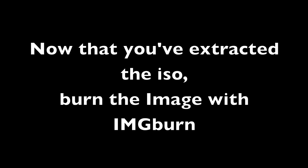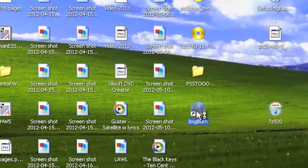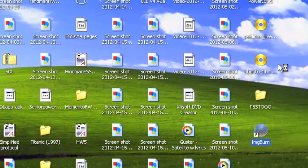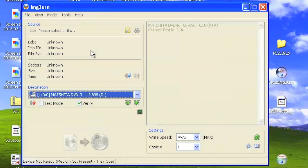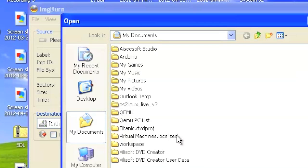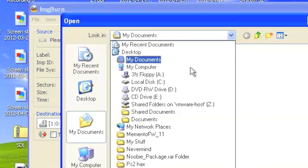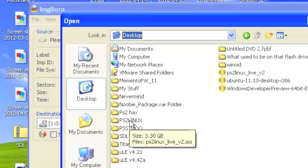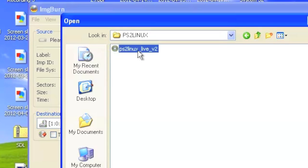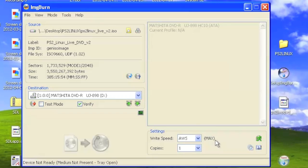Now that you've extracted the ISO, you have to burn it with ImgBurn. Open ImgBurn and click Write Image to Disk. Go to File, Browse Source File. For your source file, you want to pick your .iso image, which should be in the folder on your desktop labeled PS2 Linux. Double-click it and select it, hit OK, and then move on.